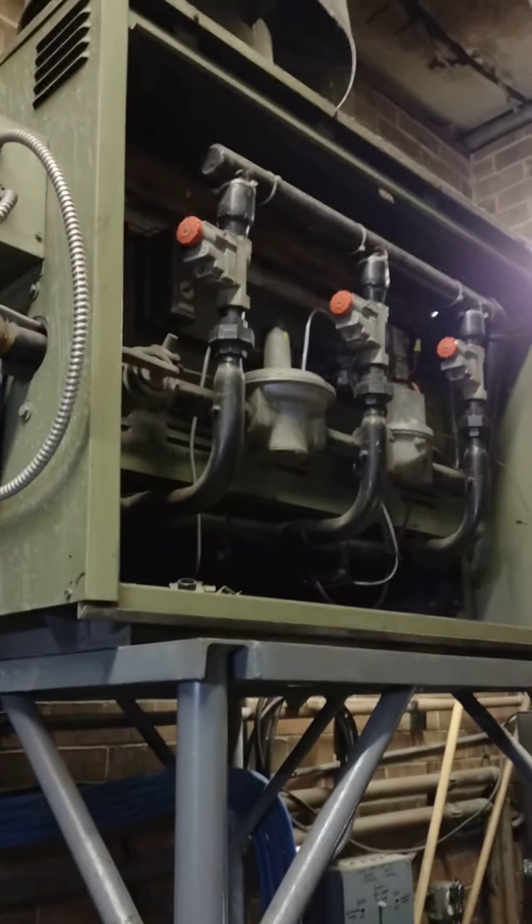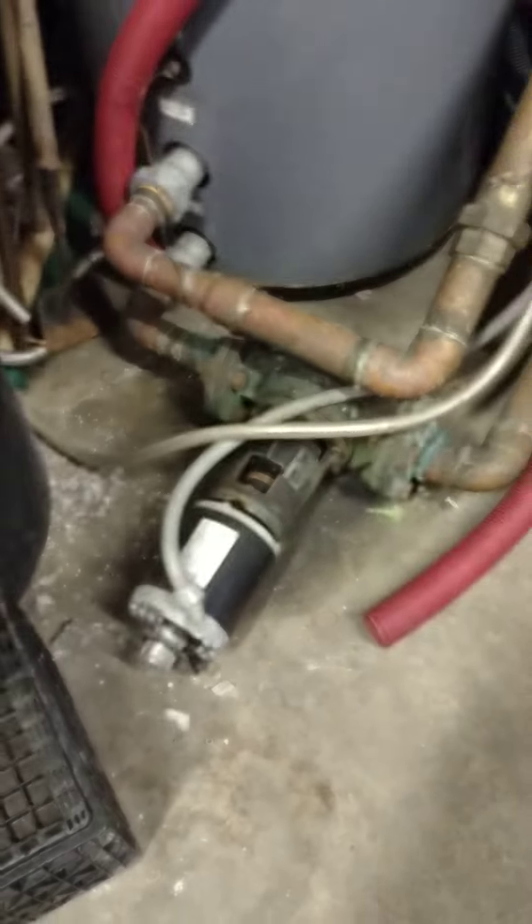Floor heat boiler — she's an antique, works great. Hot water boiler, it's a big one. Raypack, nice unit, nothing wrong with it. Keeping it shut off to save money. Water softener.